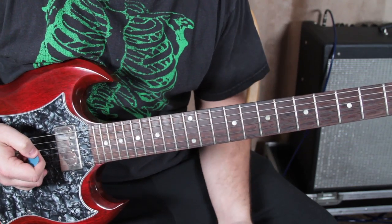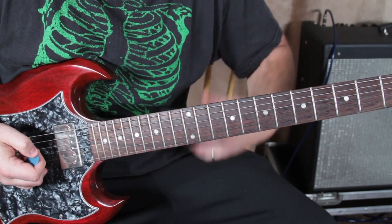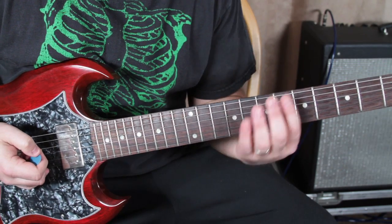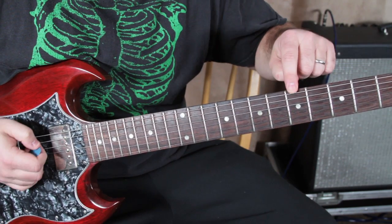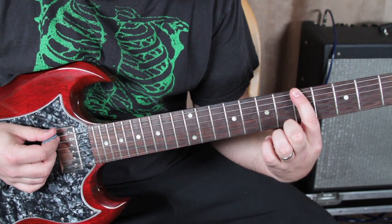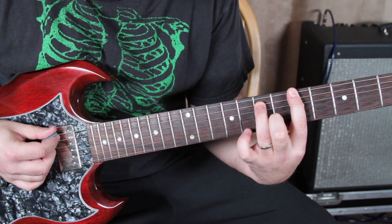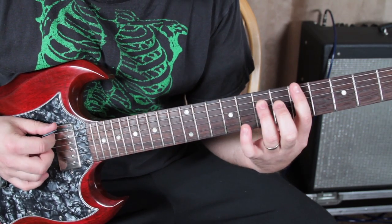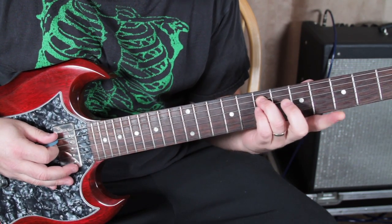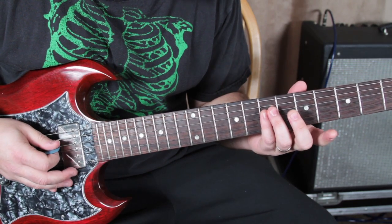We're tuned down a half step like I said. I'm going to play this fifth fret power chord, which is an A power chord. Put my index finger on the fifth fret there and use the tip of my finger. The tip of my ring finger on the seventh fret of the A string, and then my pinky on the seventh fret of the D string.